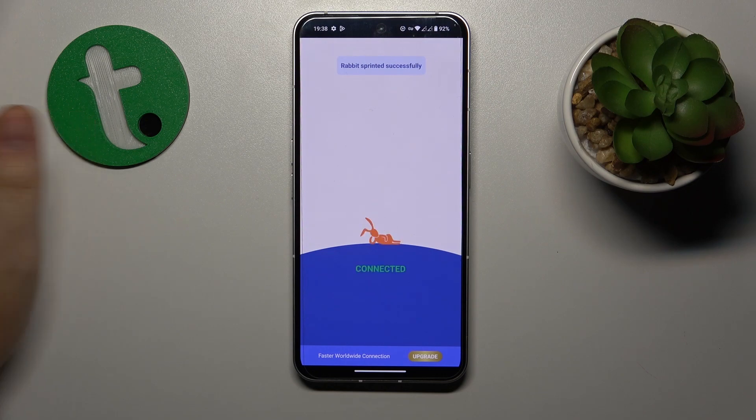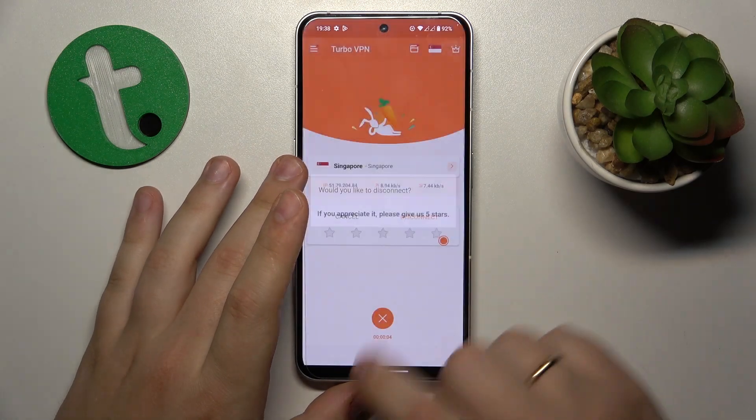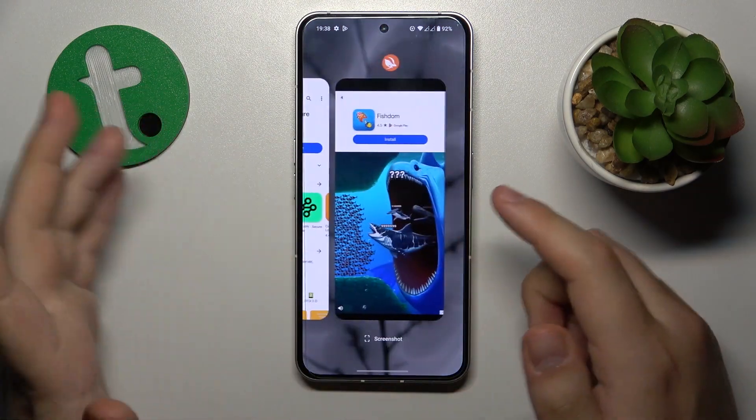And if you would like to turn the VPN off, you gotta tap at this cross icon over there, choose the disconnect option, and that would do it.